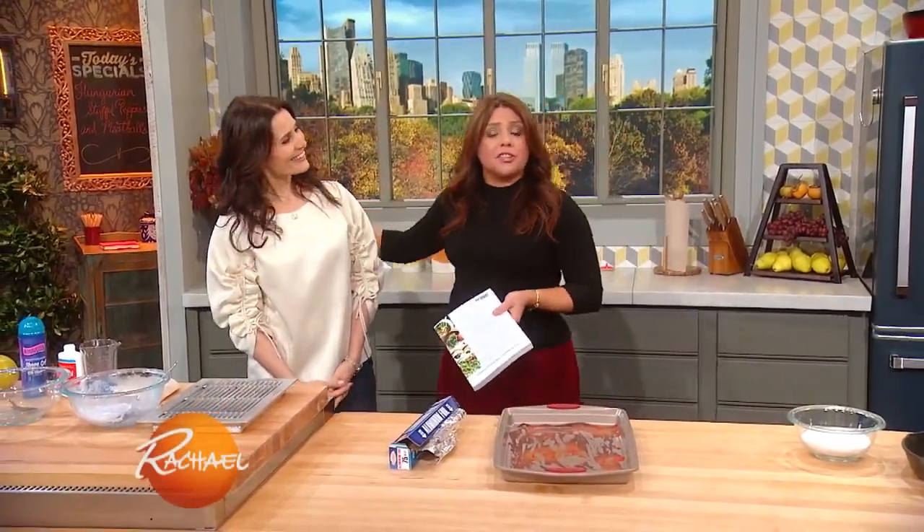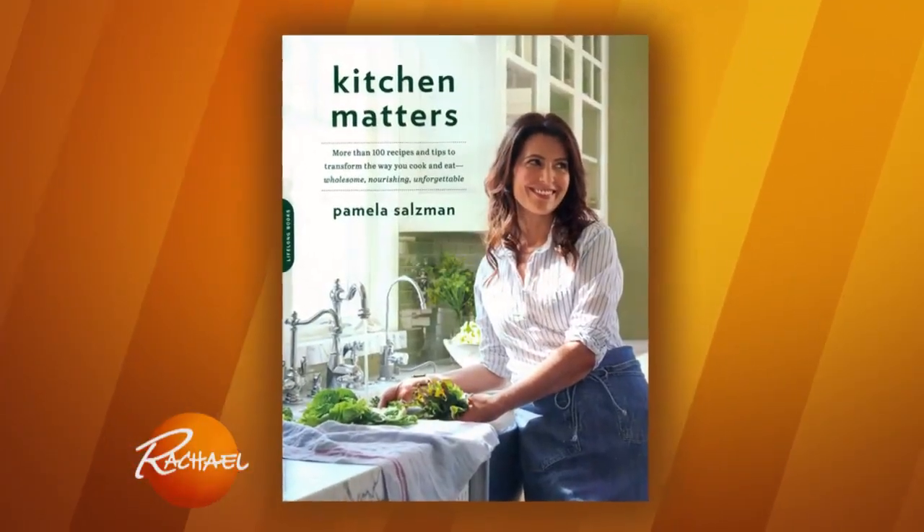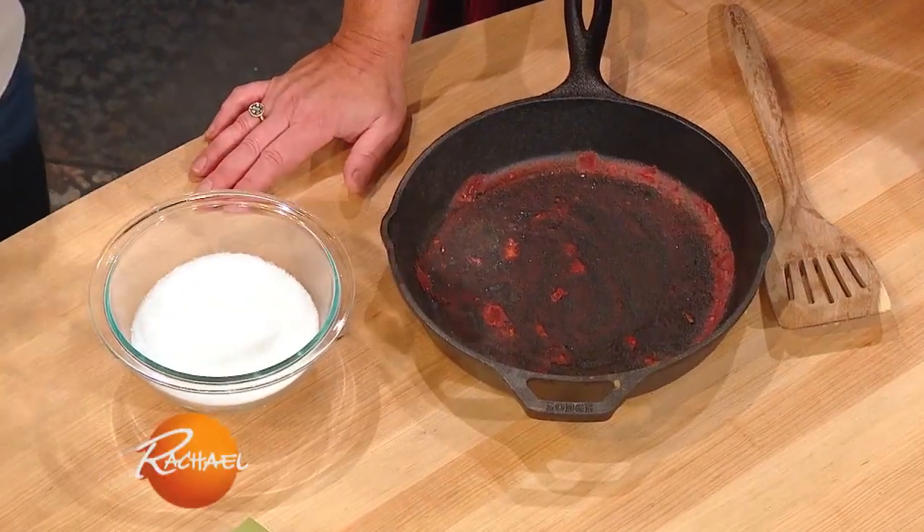Please welcome celebrity culinary instructor and the author of Kitchen Matters, a first-timer here, Pamela Salzman. I love cast iron — I use it a lot in my classes. It holds the heat really beautifully, but you can't clean cast iron the same way you clean stainless steel and Pyrex. If you clean cast iron like a glass bowl or a ceramic dish, it's very porous.